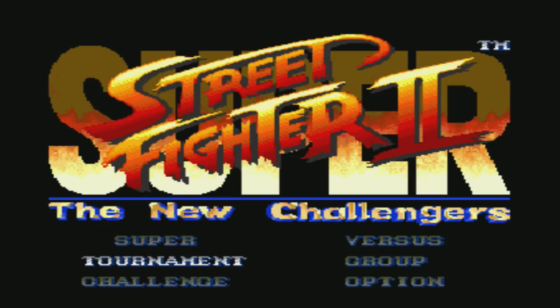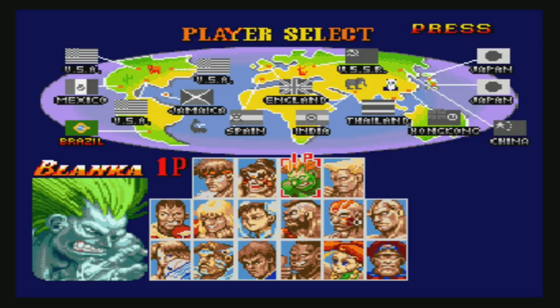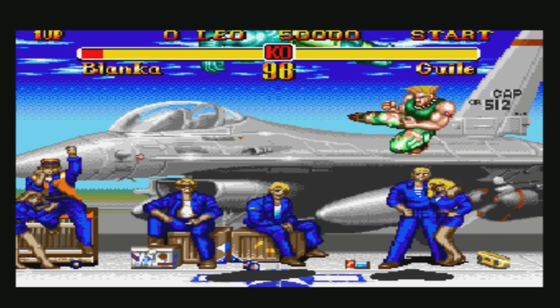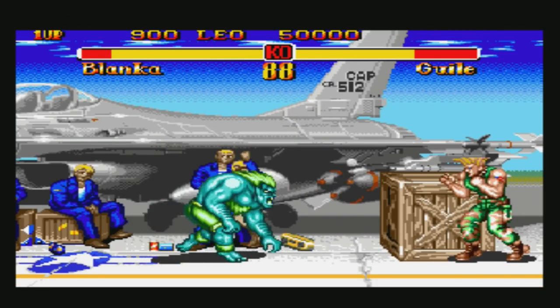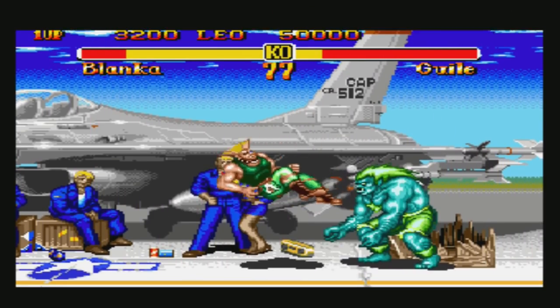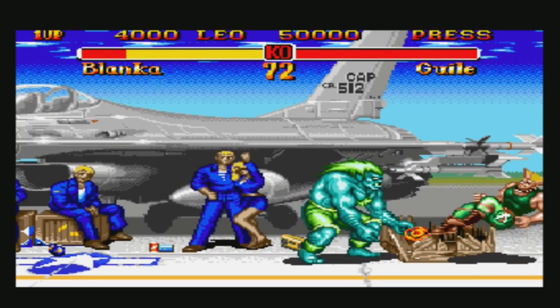Super Street Fighter 2 is booting right up — that's really good. I'm using an official Sega six-button controller and it's working great. Very cool that this works. This is another advantage over the AT Games unit — it works with things that the AT Games one doesn't.